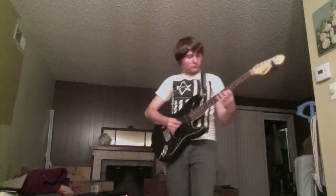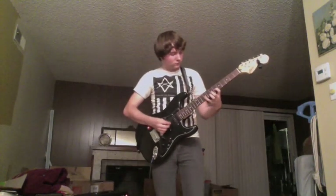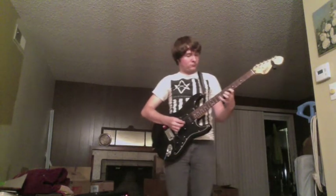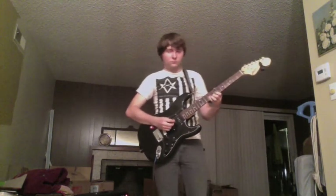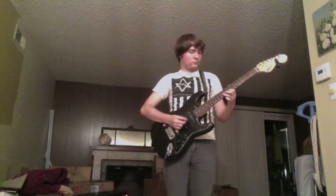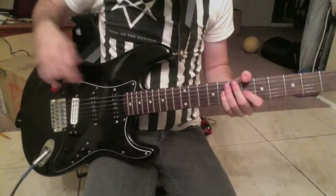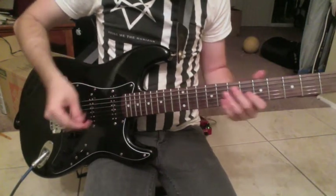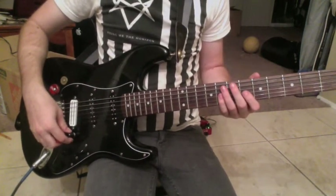The intro and the chorus are exactly the same, and it goes something like this. For the lead part, I use these two pickups — the neck and the bridge — and it goes like this.